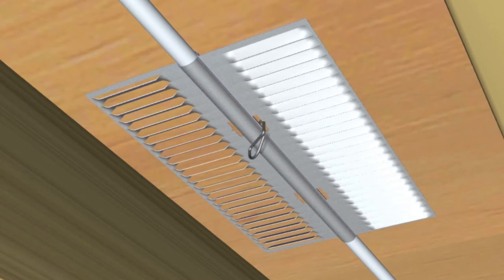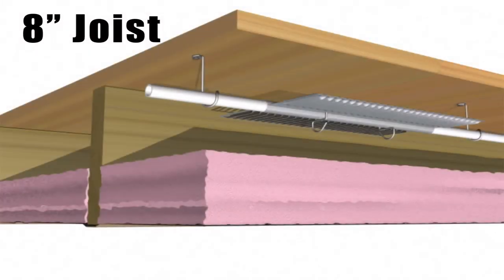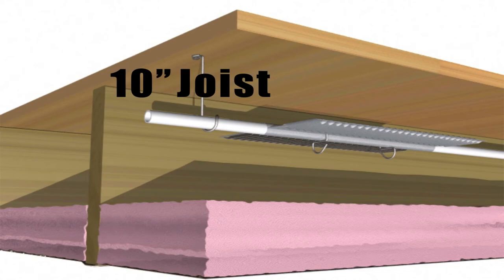The UltraFins are attached to the tubing with 2 turnkeys. Where you have 8 inch joists or smaller, 2 inch snake hangers are used. Where you have 10 inch joists or larger, 3 inch snake hangers are used.